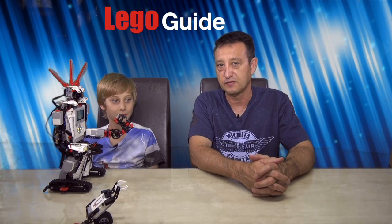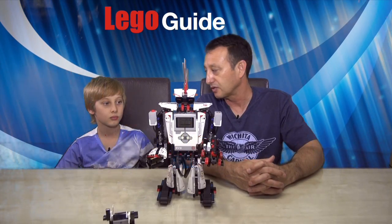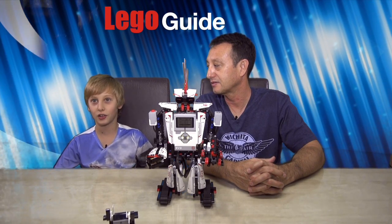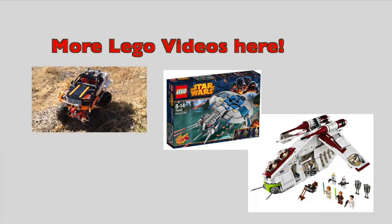Tom, what do you think out of 10 for this build? Probably a 10. Alright, Tom, you got anything else? No, that's it. Thanks for watching Lego Guide. See you next time. Bye!